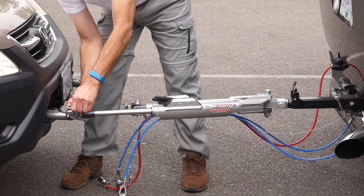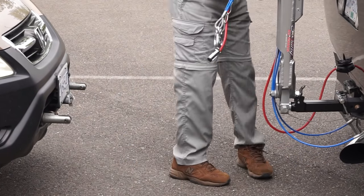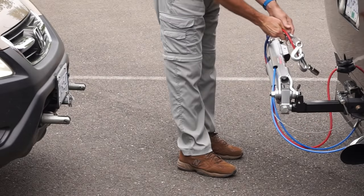Our Roadmaster has yet to bind in any situation, no matter how hard we've tried. We're loving our new tow bar, and we'll continue testing it and updating you as we go.